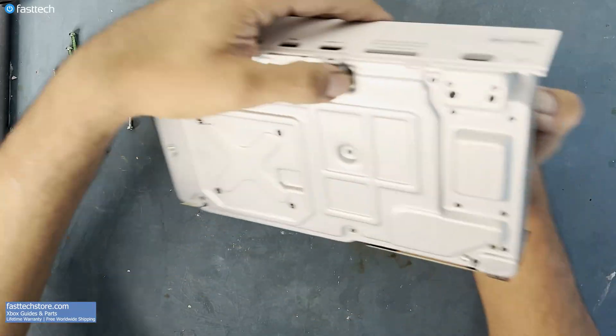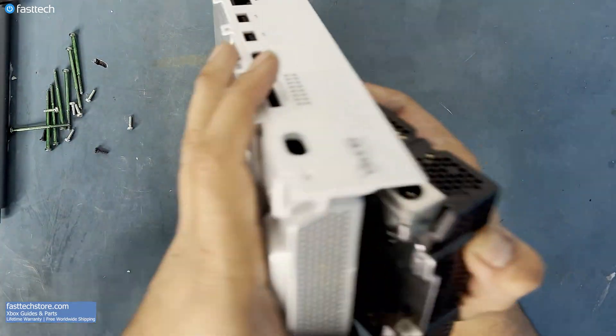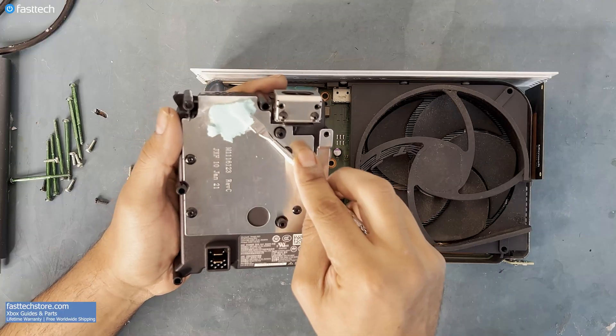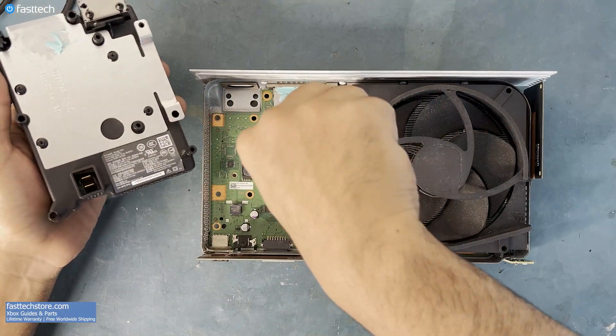With those screws out, we're going to push here and the power supply is going to come out. This thermal conducting material, which is known as thermal putty, must be moved over like this.